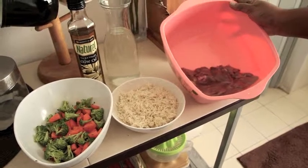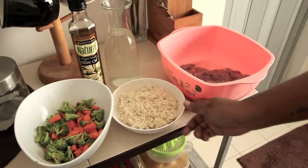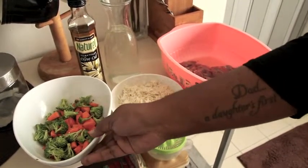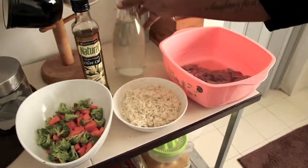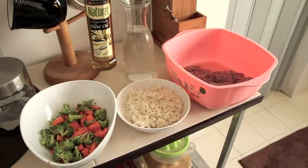Three to four hundred grams of raw chicken liver, some cooked brown rice, a bowl of broccoli and chopped carrots, some water and olive oil.